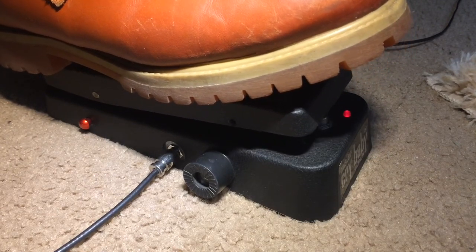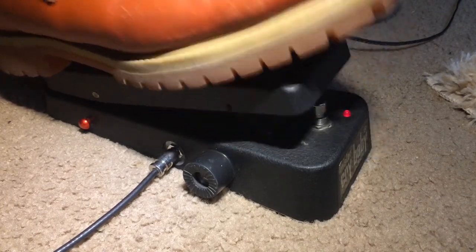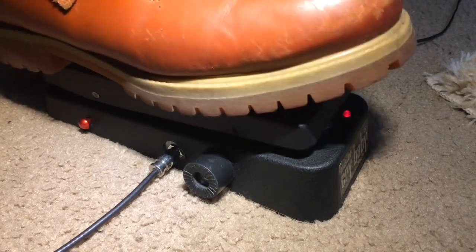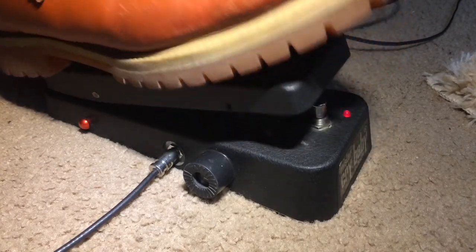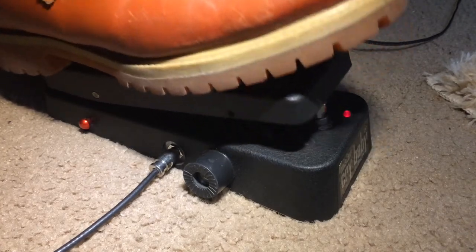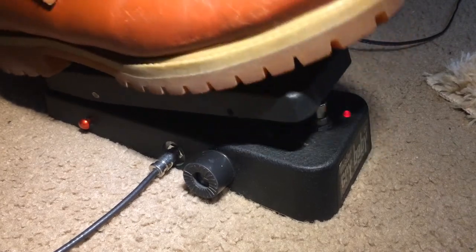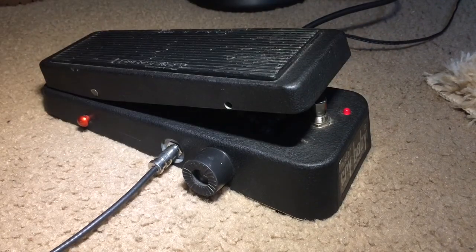Back pickup. Let's have a little bit of drive.